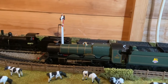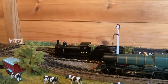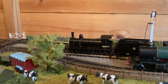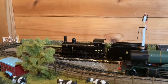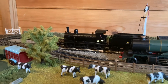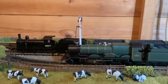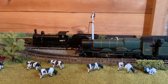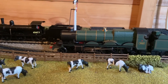On this side I'm running the Star class and the J15, and I've now put a sound chip in the J15 — a J36 sound chip. They do sound similar, not that similar, but close enough. It got me thinking: how many other sound chips are different from different locos? My Star runs a King class sound chip.